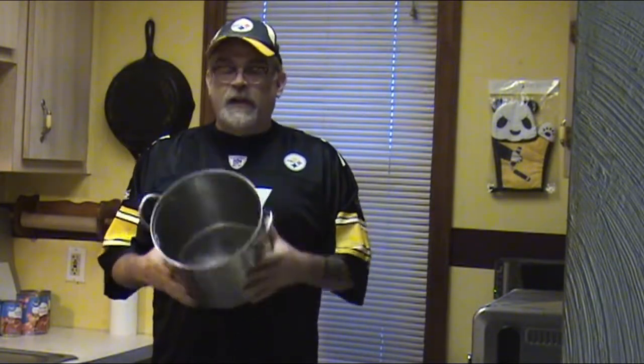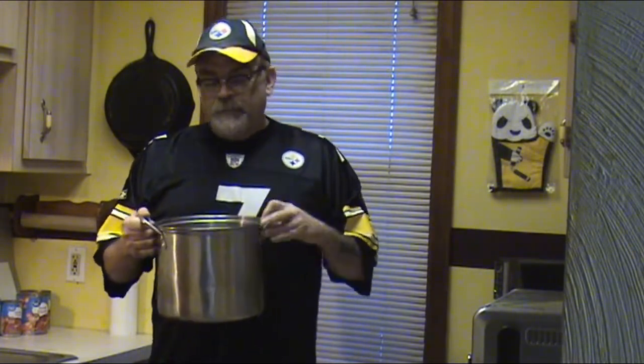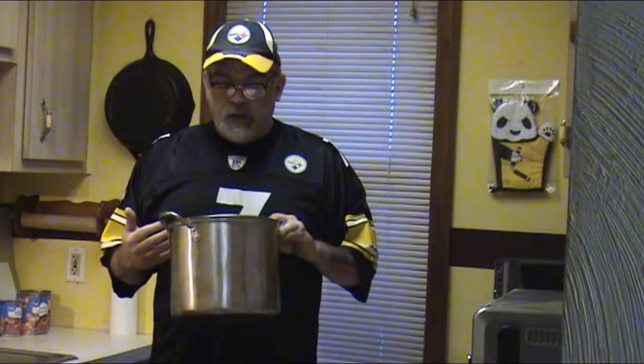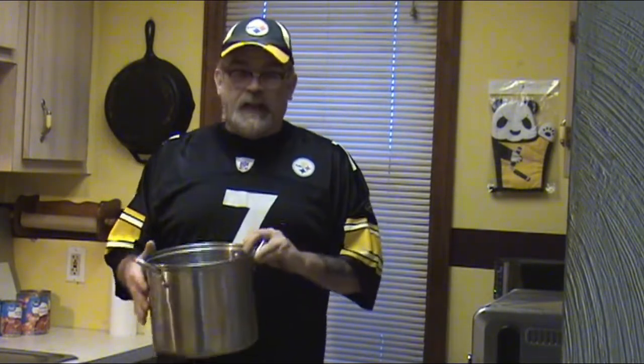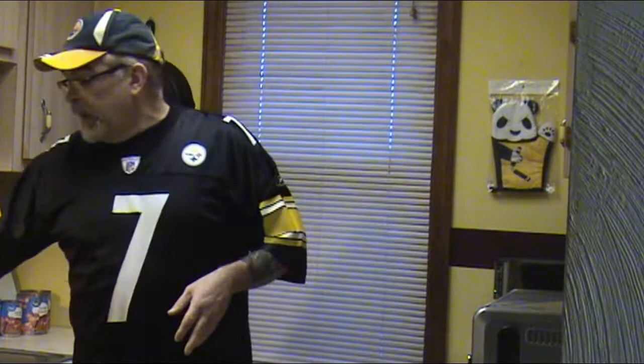One pan you don't want to use is aluminum. I used this pan for years but for chili I won't — the acid and the aluminum tends to give it almost a metal flavor. Not to mention it's easy to stick stuff to it and scorch it. The only thing I use this pan for now is my chicken noodle soup. Try to stay away from aluminum. Some people will want to use Teflon — I don't have a problem with Teflon, that's what my dad did back in the day. I just prefer the old school method with stainless steel. With that said, let's get started with the actual cooking.